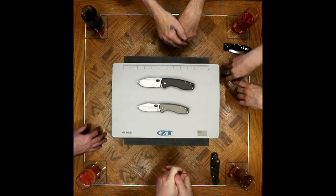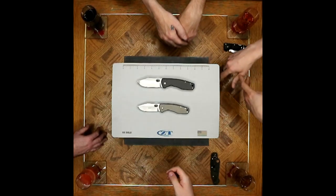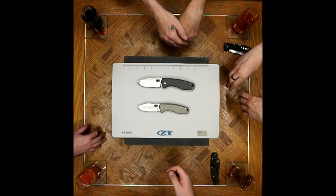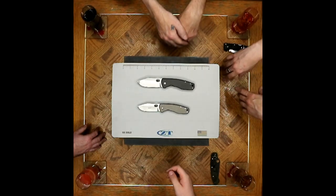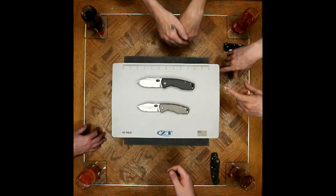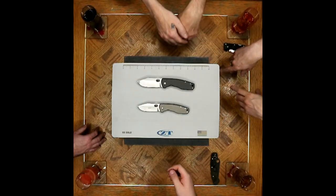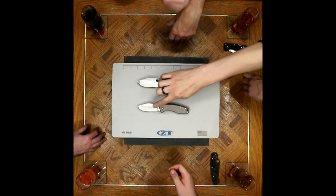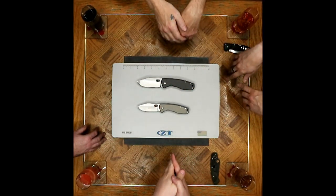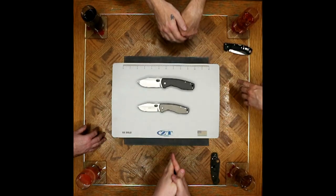When these first came out they were S30V, and they converted to S35VN. I don't know what year they converted — I believe they were released around 2013. Posts online from people excited about it were talking about S35VN. They automatically converted them over.